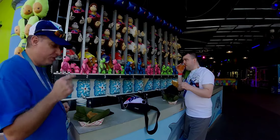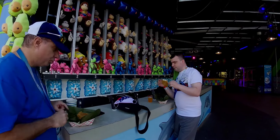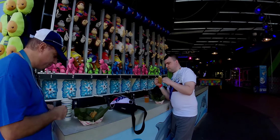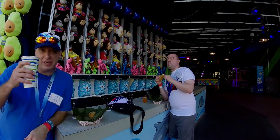I was told that these are the official authentic chicken on a stick that they serve at Fiesta — here at SeaWorld, representing the San Antonio Fiesta event downtown.